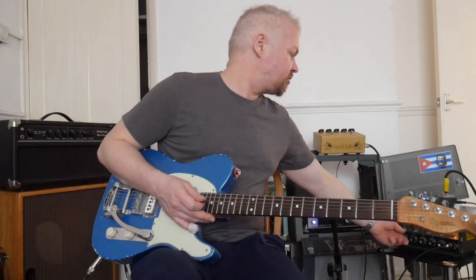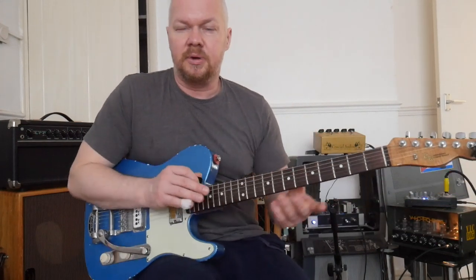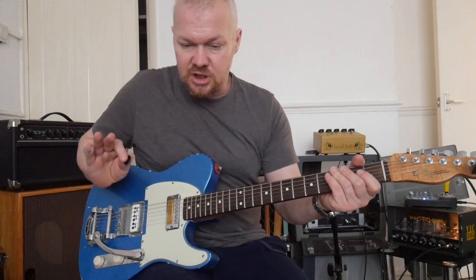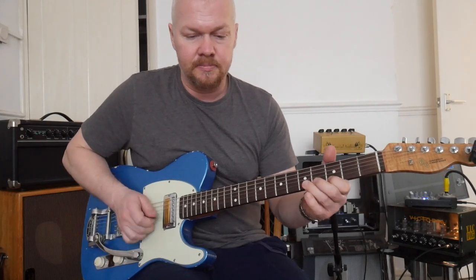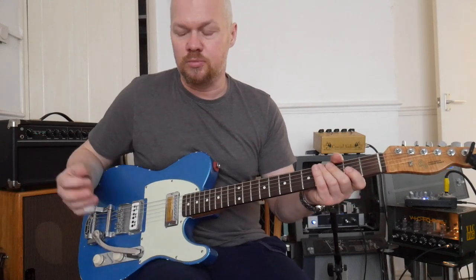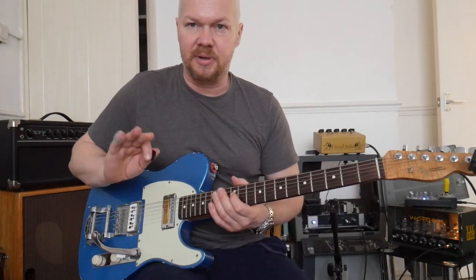So to that I'm going to add some reverb, and I really like spring reverb. Back in the day with the doubles sort of style amps, it used to be hall reverbs, but I'm really into just spring reverb. Not too much — just enough to give me a bit of a splash there.